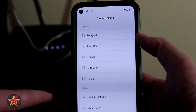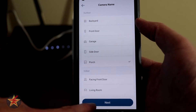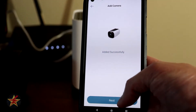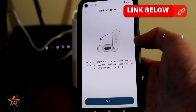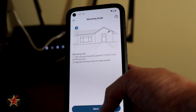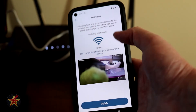Once we do that, we're brought to a page — where is this going to be? Going to say that this is on the porch. Next. And then it's added successfully, we're going to hit next. It says you should fully charge before mounting, so it gives you directions there. USB-C — gotta love that. And then mounting tips, and then it's going to give you WiFi signal strength and view from there.